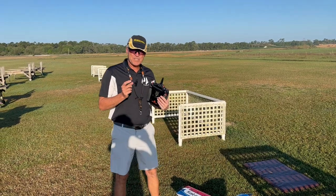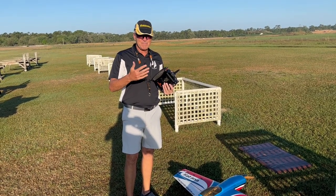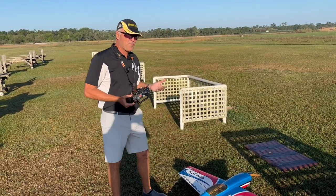Hi, I'm Michael Wargo, team pilot with Precision Aerobatics and Hobby King. Today we're going to do a little video on a subject that was recently brought up to me — they felt I needed to discuss a throttle curve.